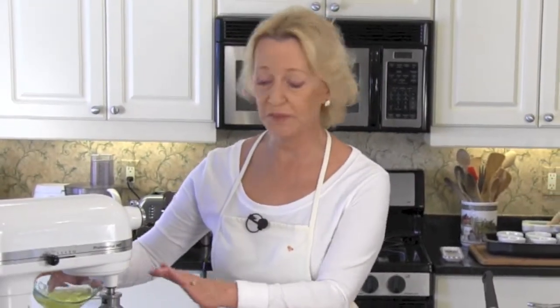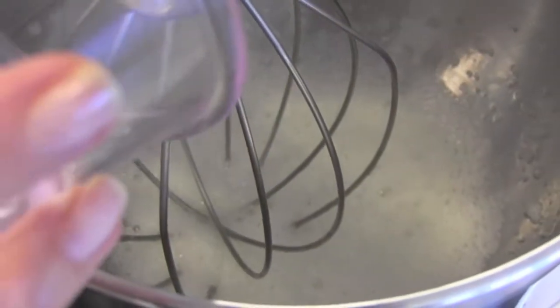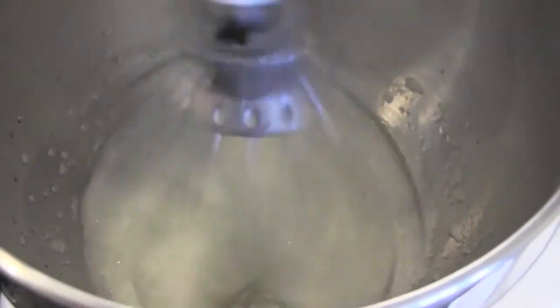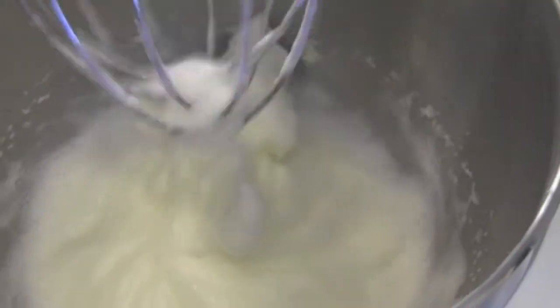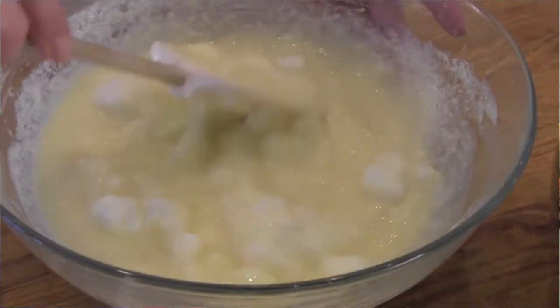Let's get our egg whites started. All we're going to do is put them in with the mixer, put it on medium-low until they're nice and frothy. Once your egg whites are nice and frothy, add your quarter teaspoon of salt. Once your egg whites are nice and stiff, we're done. Now we're going to fold our egg whites into our custard batter, and you want to do this one third at a time. Be gentle when you fold your egg whites in — you want to keep as much air in there as possible. That's what's going to make our custard cakes really light and fluffy.